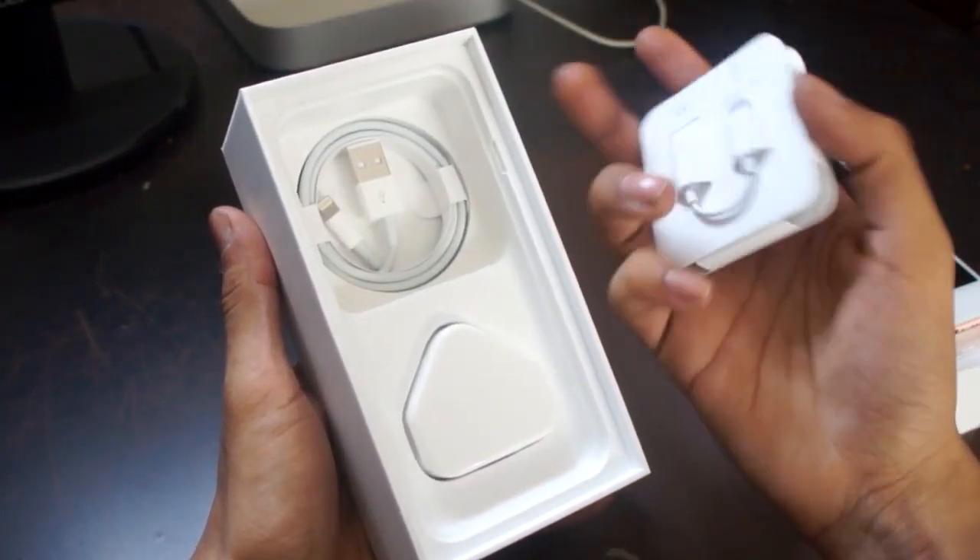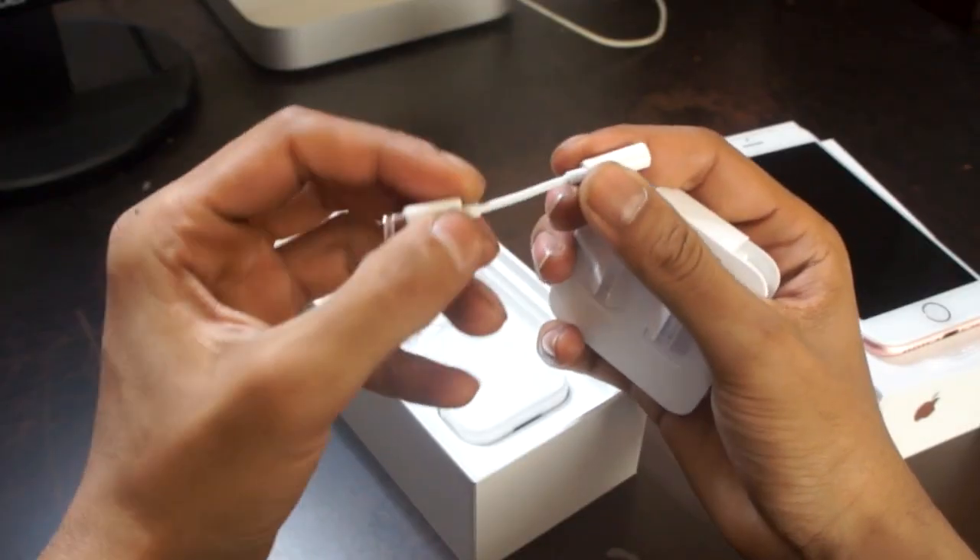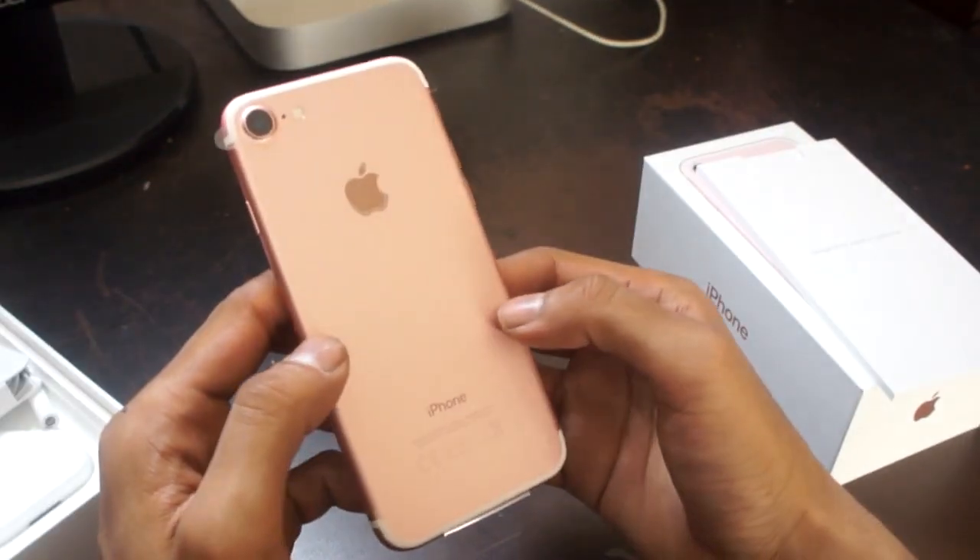These are sold separately in case you lose them — you can find them in the Apple Store and a link will be in the description. So that's about everything you get inside the box.